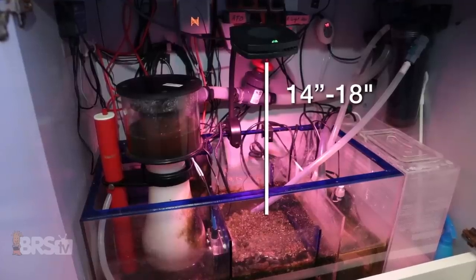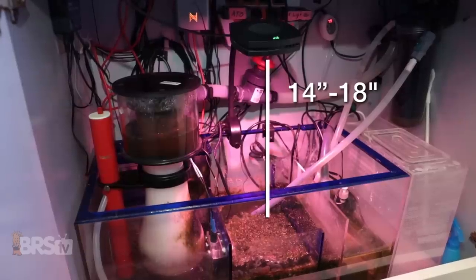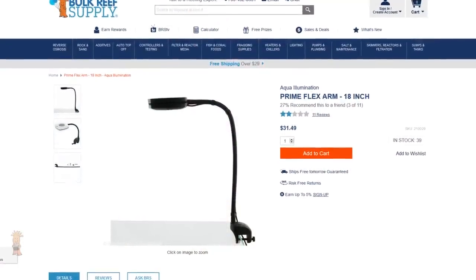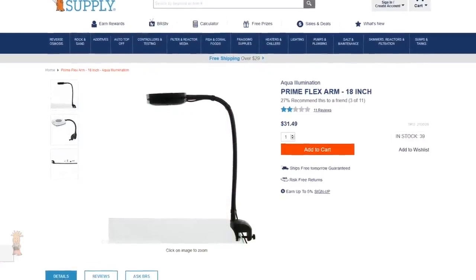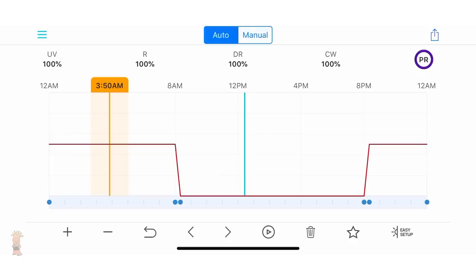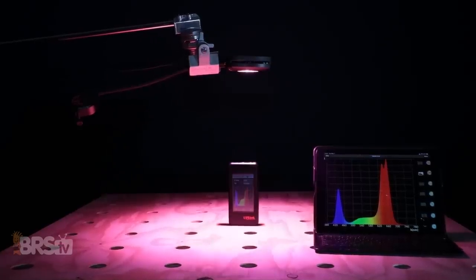So if it were me, I would mount the light at 14 to 18 inches to get a better spread and more PAR with less of a hotspot directly under the light, which I could easily do with the 18 inch AI Prime Flex Arm Mount. However, if I were putting the AI Prime Fuge LED on a refugium smaller than 18 inches by 18 inches, I'd likely mount it at 12 inches and simply tune the LED intensity sliders down in equal proportions to reduce those PAR hotspots directly under the light.